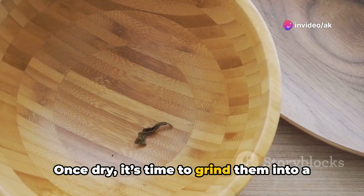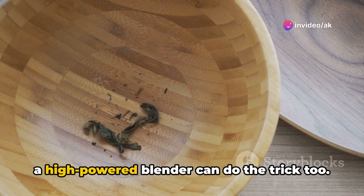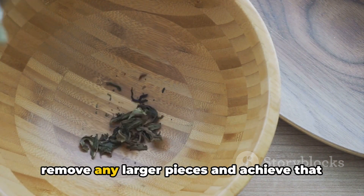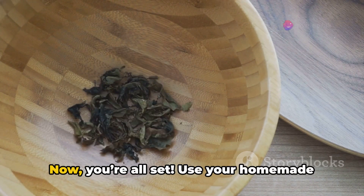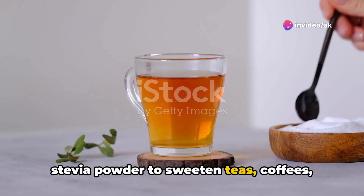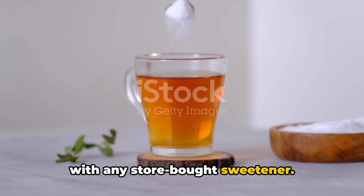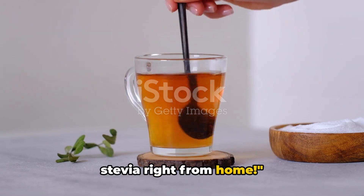Once dry, it's time to grind the leaves into a fine powder. A coffee grinder works best for this, but a high-powered blender can do the trick too. Make sure to sift the powder to remove any larger pieces and achieve that perfect, fine consistency. Now you're all set — use your homemade Stevia powder to sweeten teas, coffees, baked goods, and more, just as you would with any store-bought sweetener. Congratulations! You're now ready to enjoy your very own naturally sweet Stevia right from home.